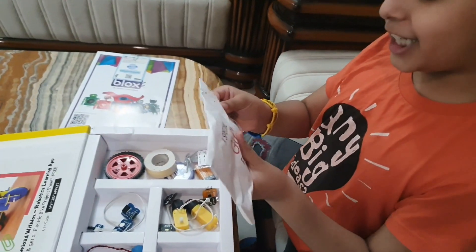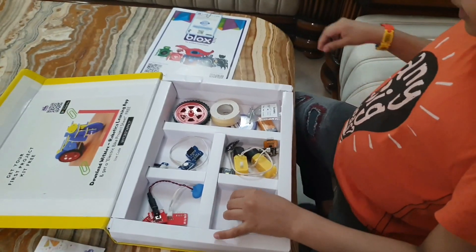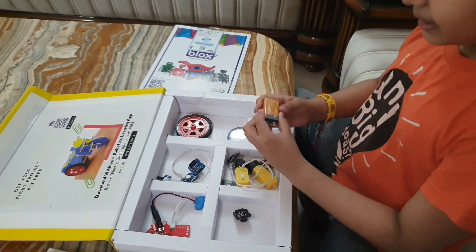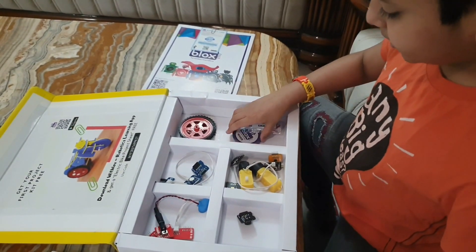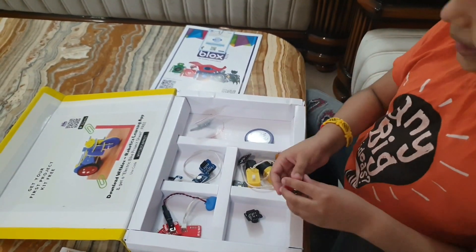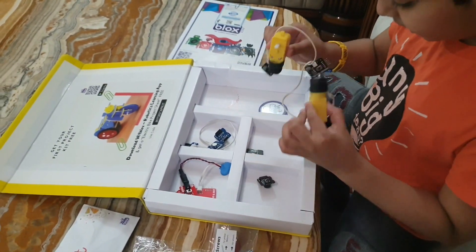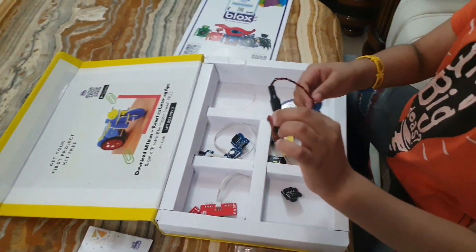There is a special gift for me — I'll open it later. This is a double-sided tape. This is an Amazon B6 9W battery. These are wheels. This is a caster wheel. These are screws. These are motors. And these are power blocks.